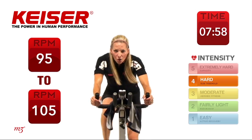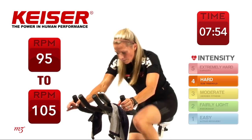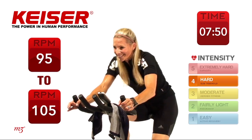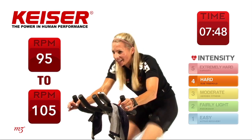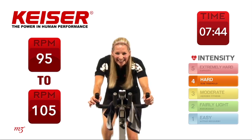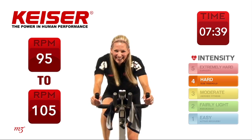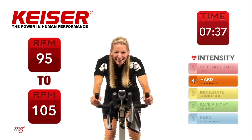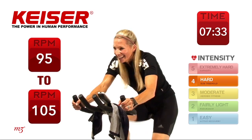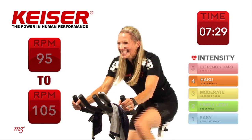Thirty seconds to go — come on, big strong finish. Twenty seconds, come on, you can do it, you're doing fantastic. Five seconds, come on. And time — use the recovery, don't ease up, just recover.